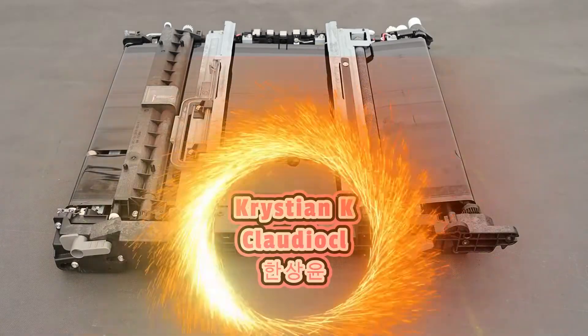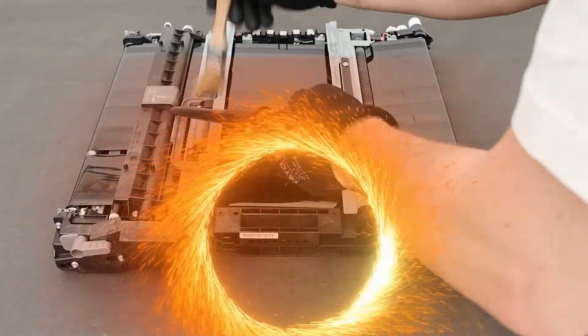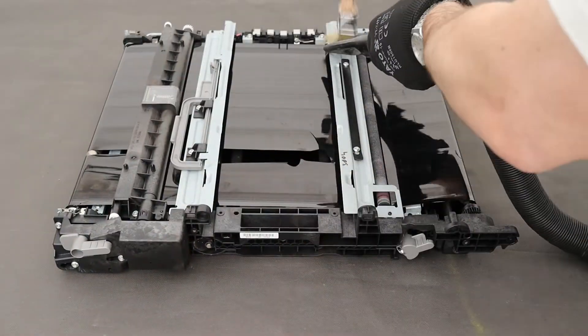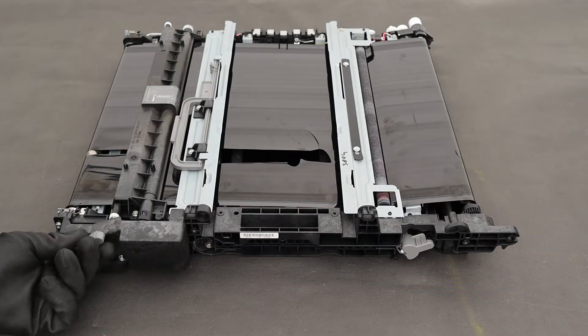Special greetings to supporters. Remove any visible dirt or toner debris — this job doesn't have to be dirty. Remove the three locking screws and remove the waste toner collection unit.